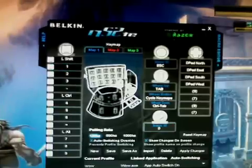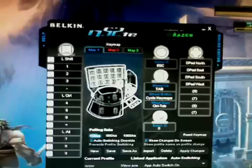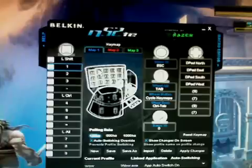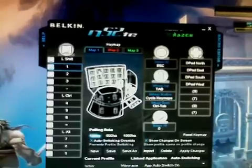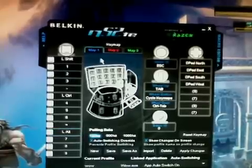Then we throw on SHIFT, CTRL, and ALT in order to access extra action bars within WoW. So for instance, if I hit left SHIFT and 1 — which is pinky and ring finger — I get SHIFT-1, which within WoW I combine to action bar 2, button 1. Ta-da, I now can control 4 action bars just from this one mode.